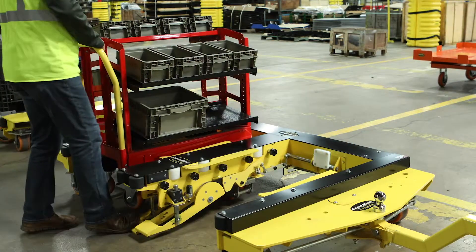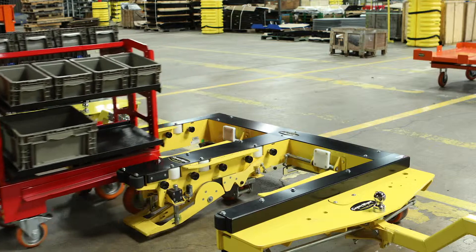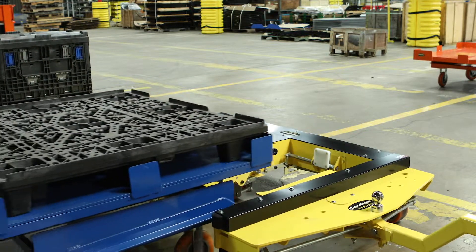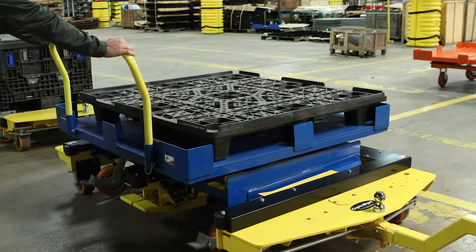Aside from multiple lengths and widths of daughter and mother carts available, the flexibility of Carey Moore dual-sized mother carts allows use with two smaller daughter carts or one larger daughter cart, depending on parts needs on each run.